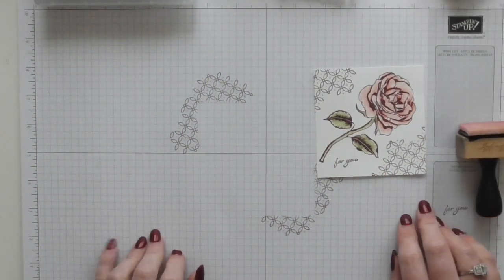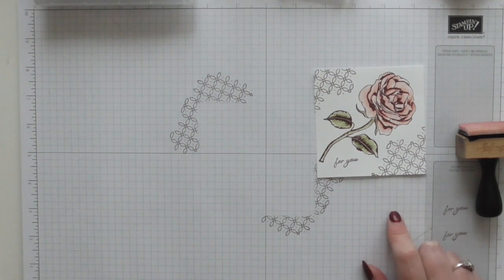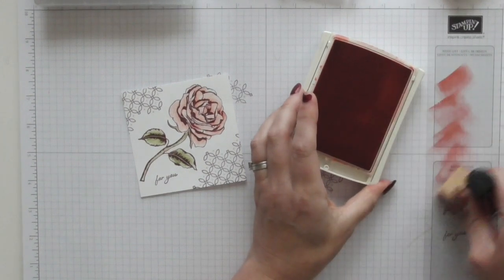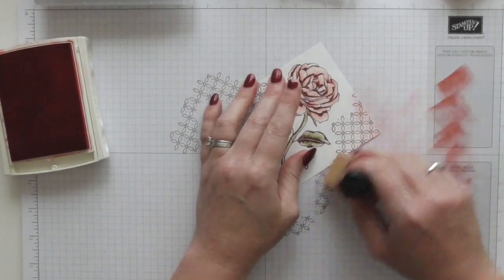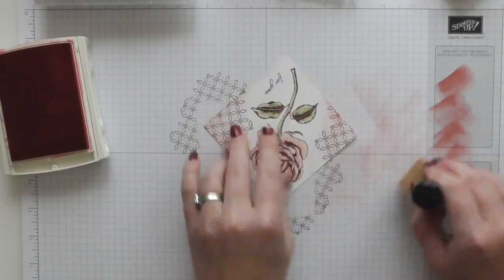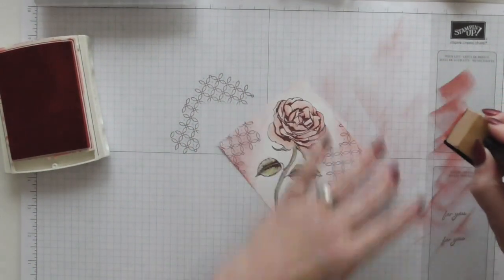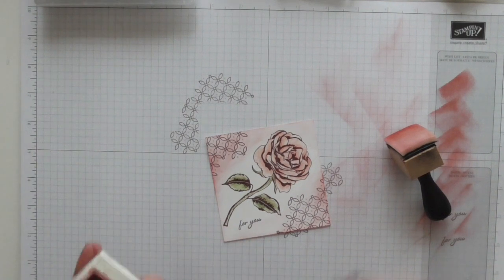I am going to just very gently ink it — I'm going to use a very light amount of Flirty Flamingo. You might think I'm mad, but just a very, very light dusting of Flirty Flamingo. It will all come together, trust me. I just need to get it all blended — just a bit there.